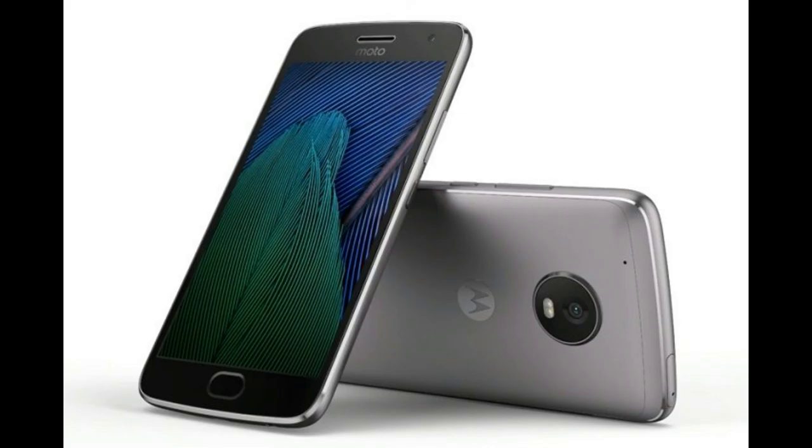Those are the major questions about the Moto G5 Plus. If you have any other questions, comment below. Like the video if you enjoyed it, and subscribe to the channel for more. Thanks for watching, bye!